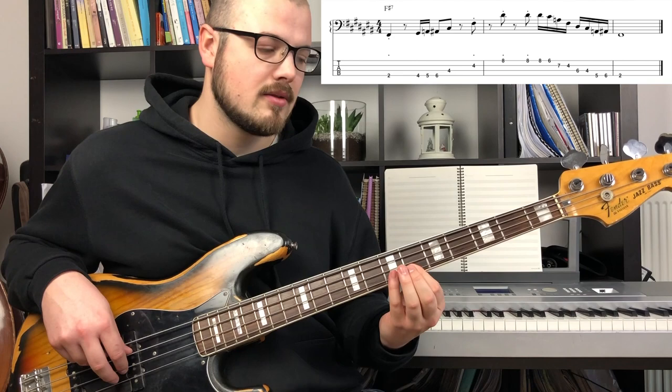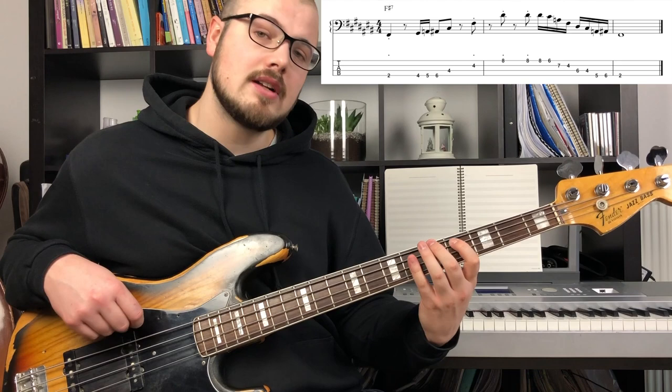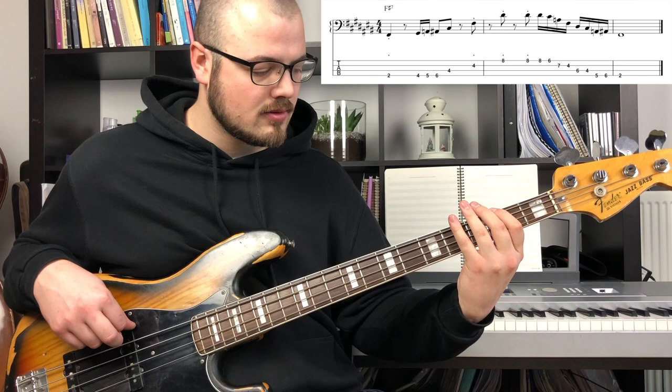So all together: flat 3, 1, 6, 5, flat 3, 3, 2, 1.